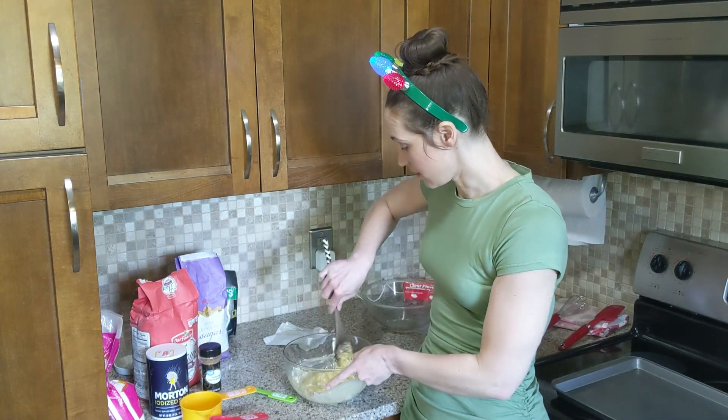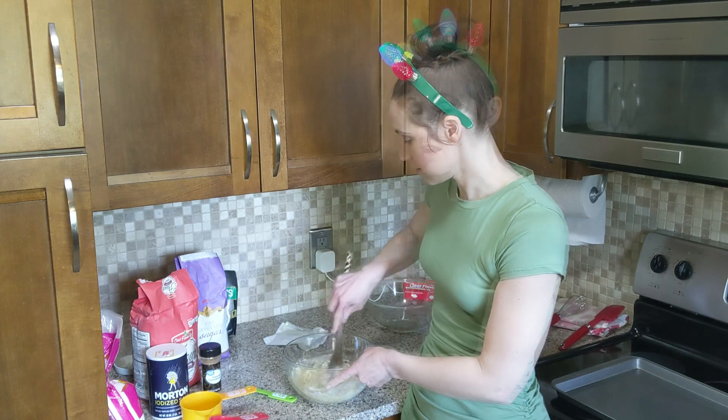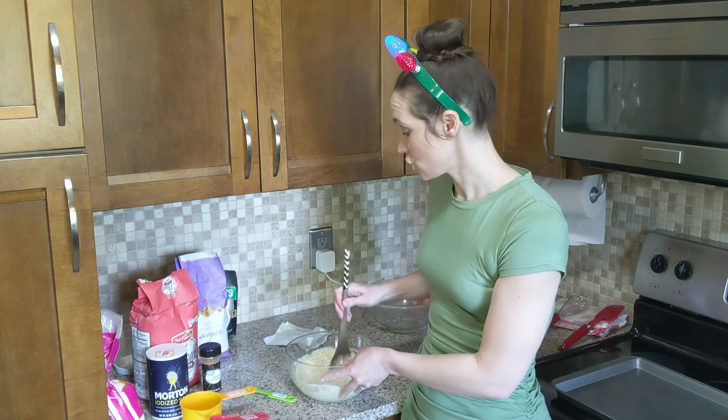I did pop this back in the microwave a little bit to soften the butter. Nothing smells better than sugar and butter.